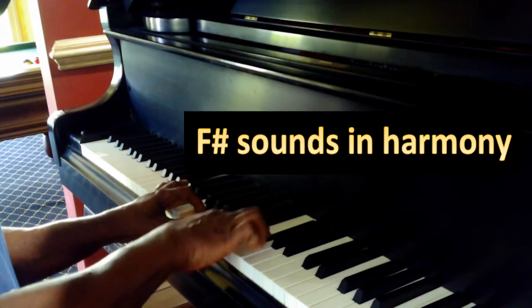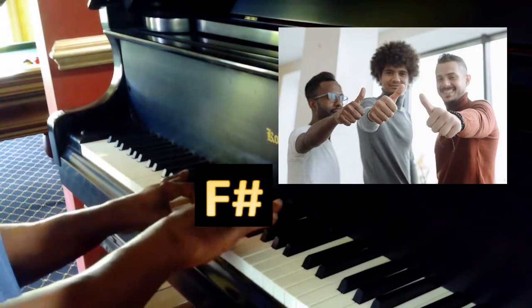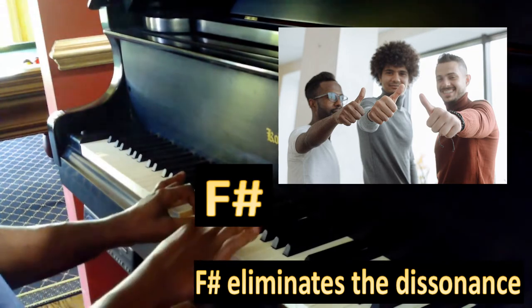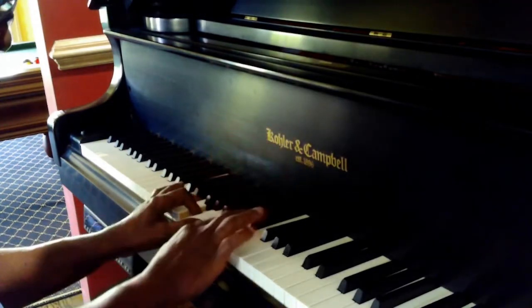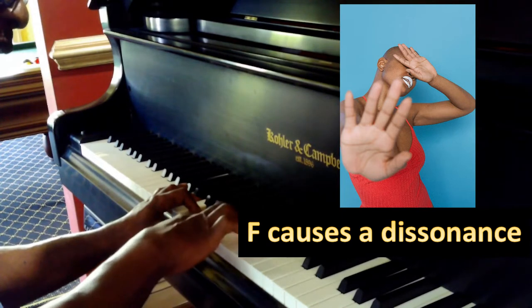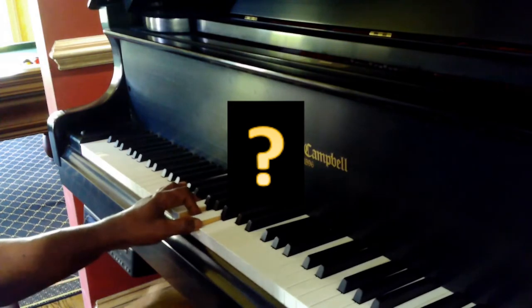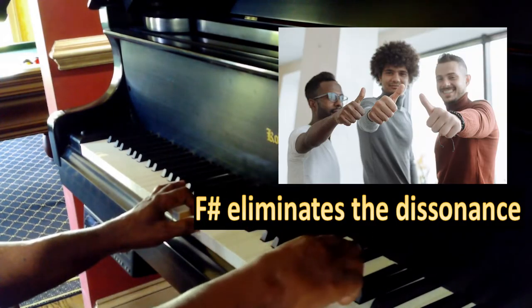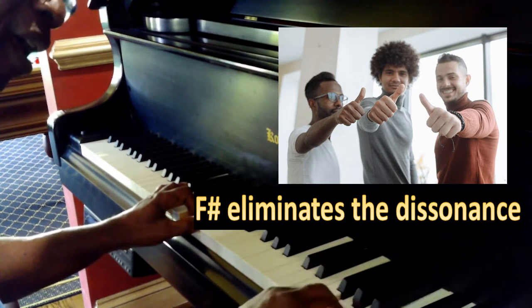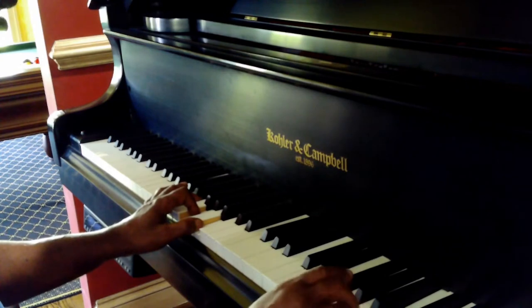That's F major — actually, that's C major with F-sharp. Now let's do it with the F natural. And then F-sharp. F major.